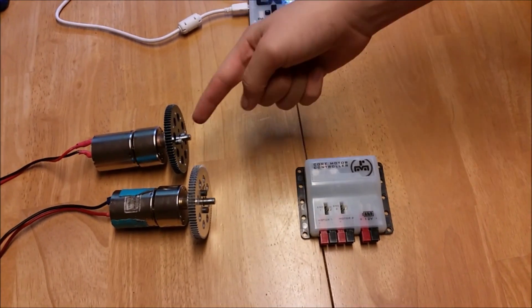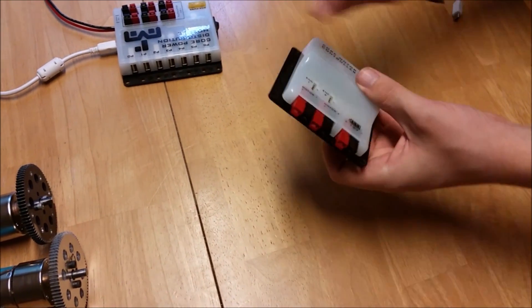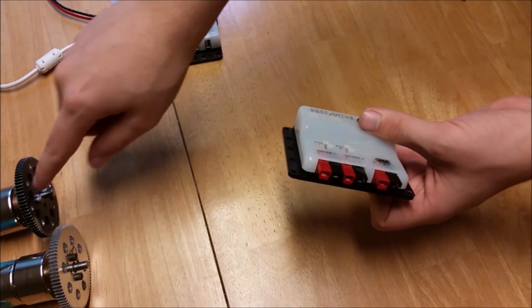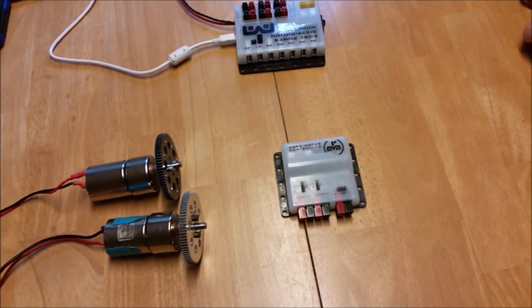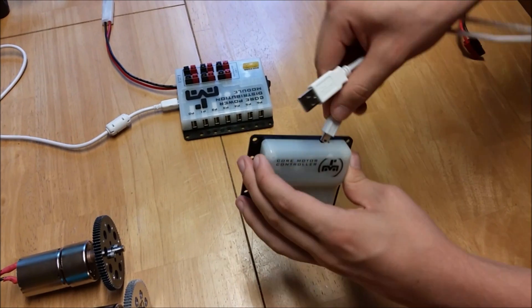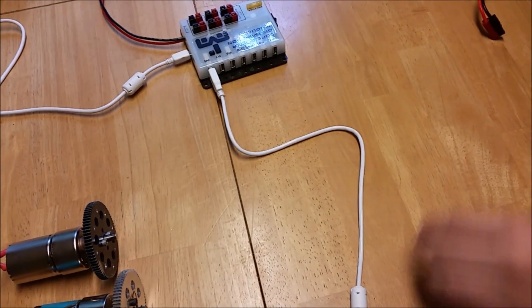Now we will show the basics of wiring motors. You will need a motor controller and, obviously, motors. The motor controller has a mini USB port on the back, a 12 volt DC in port on the front, and two DC outputs on the front for the motors. It also has encoder ports for each motor if you are using encoders, but we're not going to be going over that. To start out wiring, take a mini USB to regular USB cable and plug the mini USB end into the back of the motor controller, and the regular USB end into any port of the power distribution module.